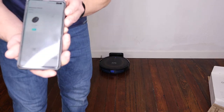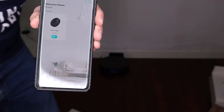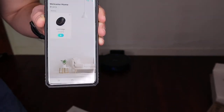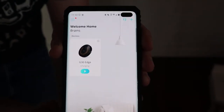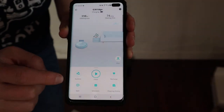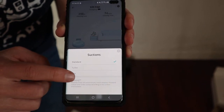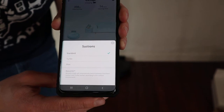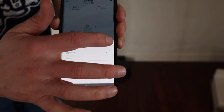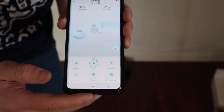Let's take a look at this app. Here we have the app and it says it's charging. You can set the suction power — there's standard, turbo, and max. It also has Boost IQ mode, which automatically detects the surface that it's on and adjusts the suction power based on the surface. And there's cleaning history, schedule, spot, all sorts of stuff.